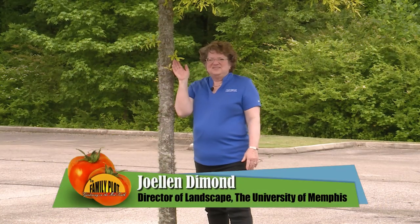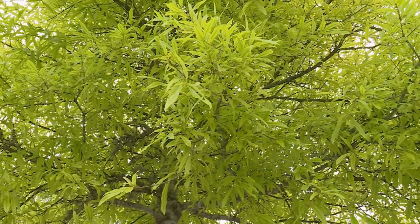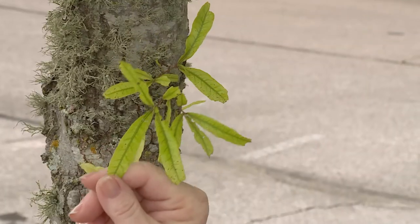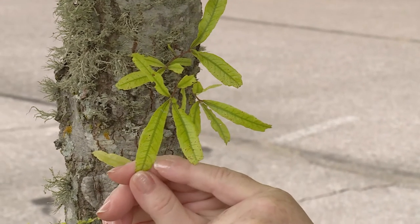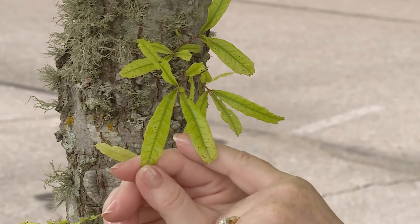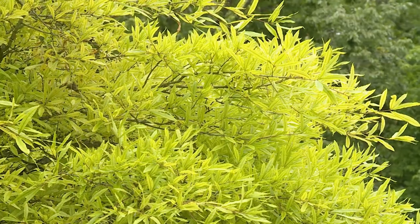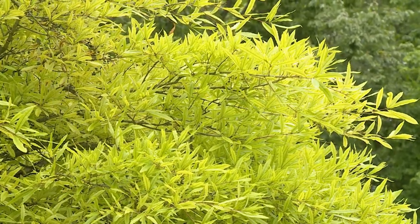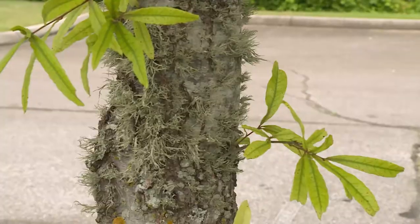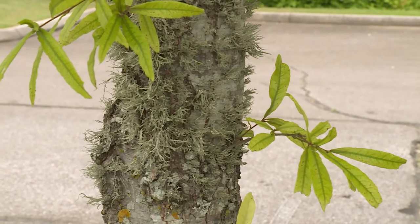This willow oak is showing signs of iron chlorosis — it's very prevalent on the leaves. You can tell it has iron chlorosis because it has dark green veins and the outside is more of a chartreuse yellowing color. So it needs some iron and some fertilizer, and then that will go away and this tree will green up. You also see some lichens on here, and there's nothing wrong with that — they're fine.